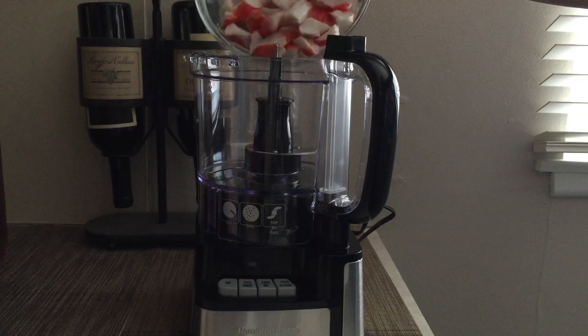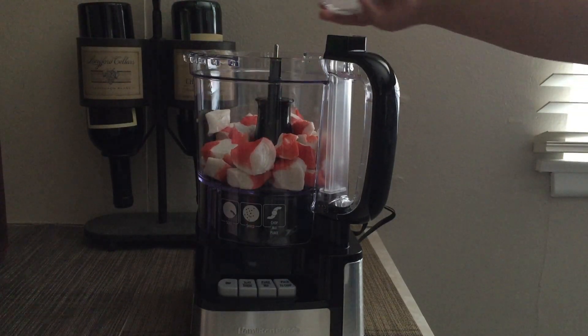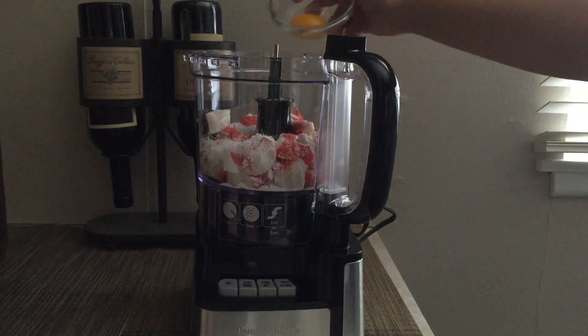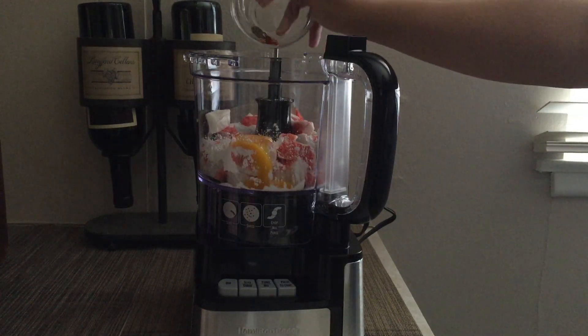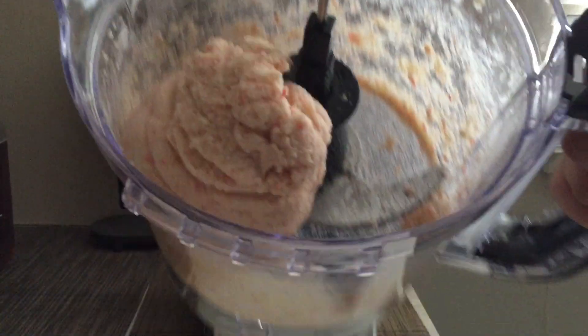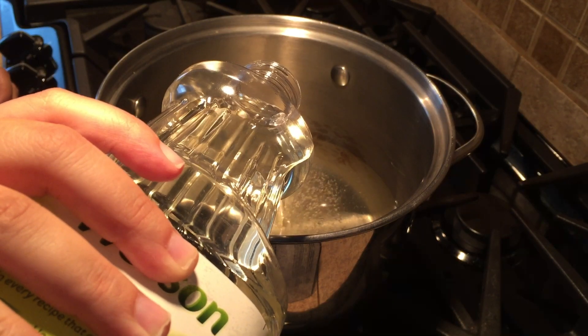Add a splash of water to the egg whites and beat for a few seconds, then set aside. In a food processor, combine the crab meat, salt, sugar, cornstarch, egg yolk, and the peppers. Blend until completely mixed — I stopped once the whole mixture had combined into a big ball.